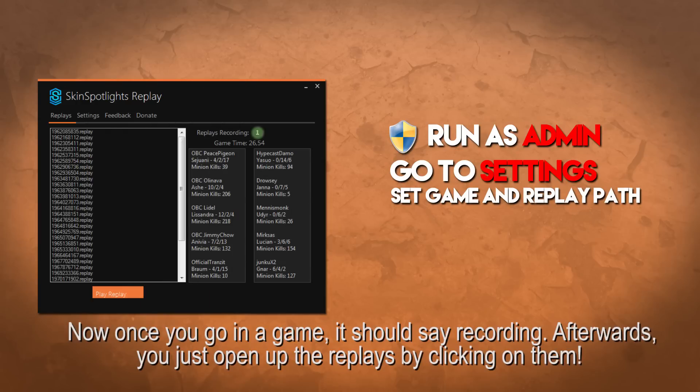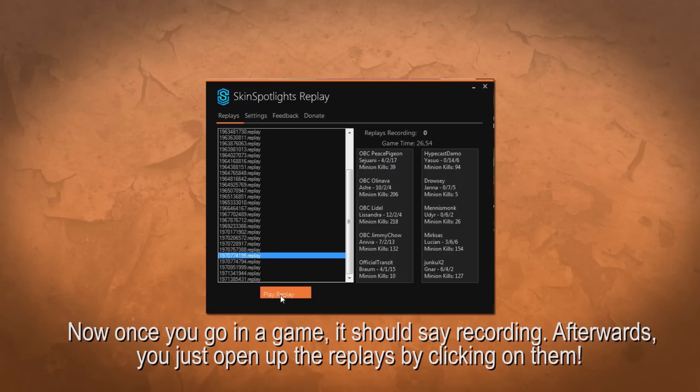Now once you go in the game, it should say recording. Afterwards, you just open the replays by clicking on them. It's as simple as that.